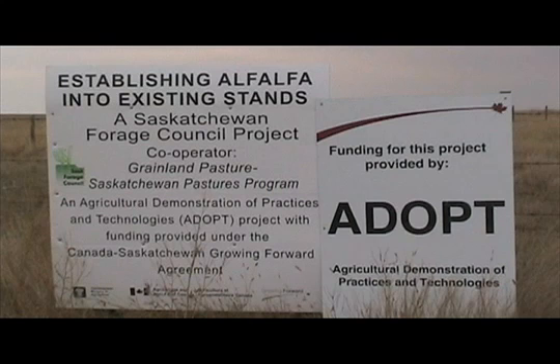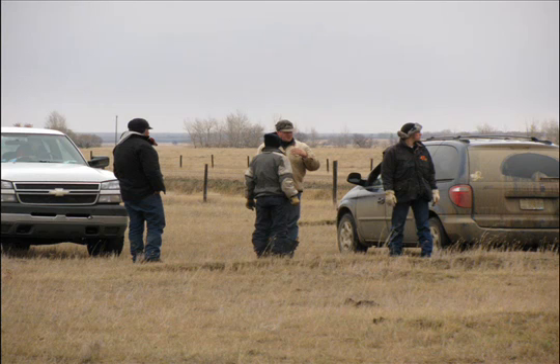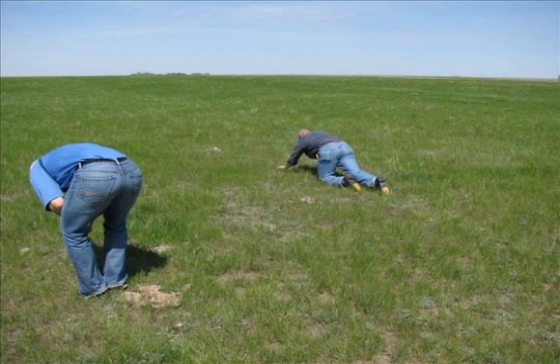In the late fall of 2009, the Saskatchewan Forage Council received funding from ADOPT to demonstrate establishing alfalfa into existing pasture without terminating the stand. ADOPT is an acronym for Agricultural Demonstrations of Practices and Technologies. The ADOPT program provides funding to help producer groups evaluate and demonstrate new agricultural practices and technologies at the local level.